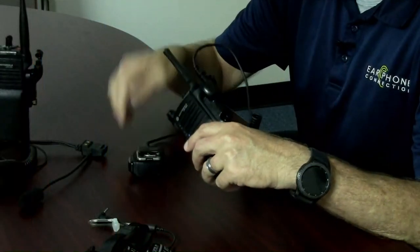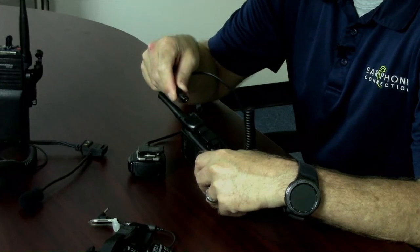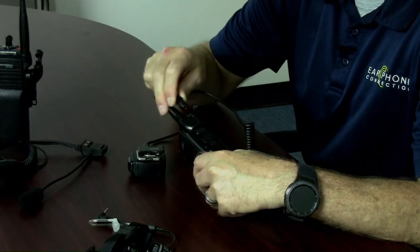The Rhino Blue comes in a couple of different configurations. The easy connect version has a guide arrow mark on the cable of the microphone and the adapter, making it easy to switch between different manufacturers. We make it for Harris, Kenwood, and Motorola — any manufacturer we can adapt the microphone to.